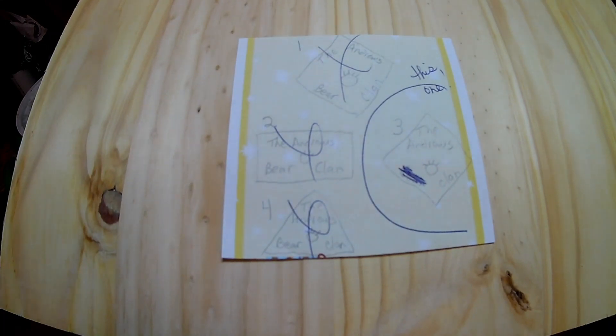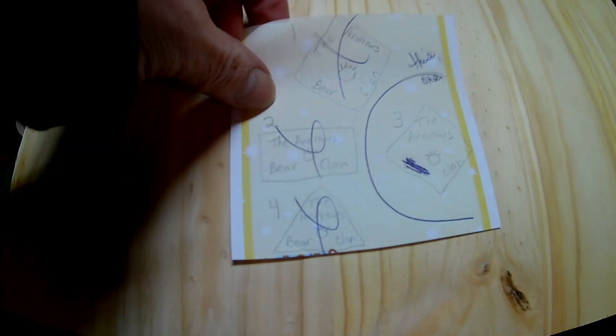I wanted to share with you how I make a simple sign. You can see here my diagram that I sketched out — just some ideas as far as what I thought I might want to do. I drew out a couple of different plans, decided I liked the third one, and redrew it. So this is my plan.